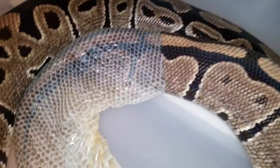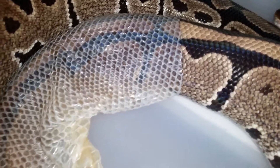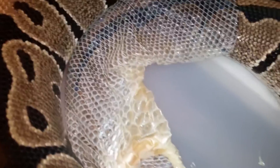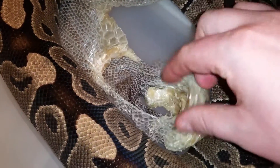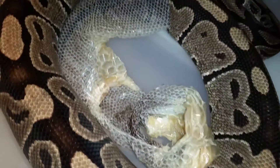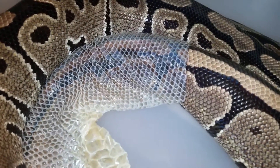She's about to finish — getting close to her ventral scales and the tail. You can see there's a hole; it's still soft and moist. After a while, after she's done, it will dry out.